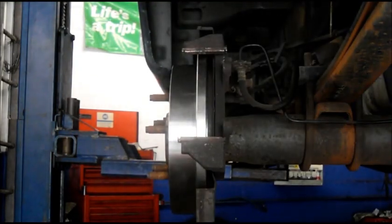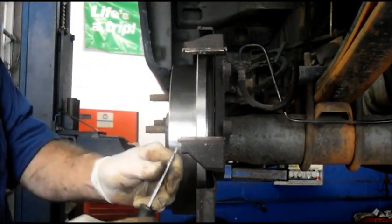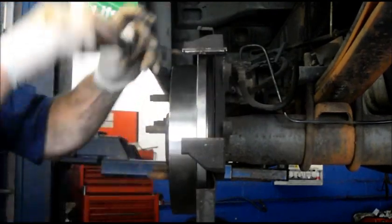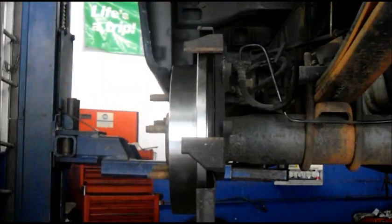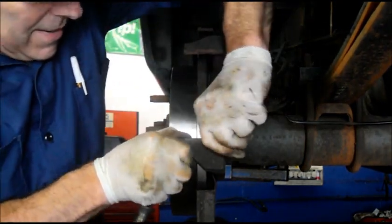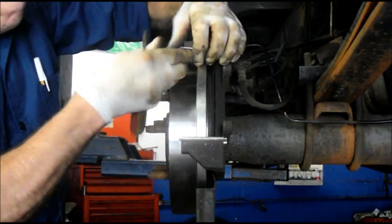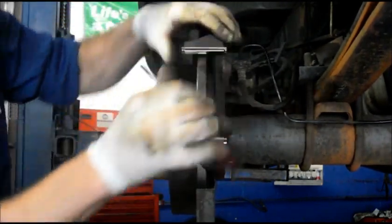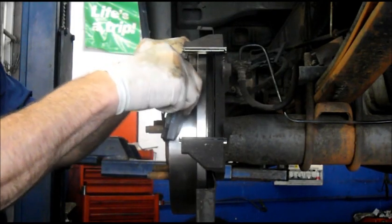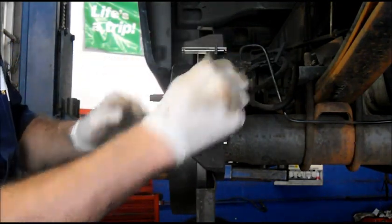Now we're going to put our brake shoes back on. But before we put those shoes back on, we're going to take off these clips and replace them with new ones because these are actually pretty rusty. They just pop right off just like that, and we can put the new ones back on — they just fit right over the top like this and you push them down. Same thing up here. The way you can tell they're on all the way is just put your shoe in there and make sure it slides on.